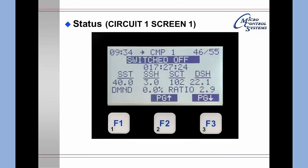Pressing F3 again brings up the status of the first circuit — compressor one. It is switched off. Recall that in the previous screens we wanted two steps on but only had one; that is because this circuit is switched off.